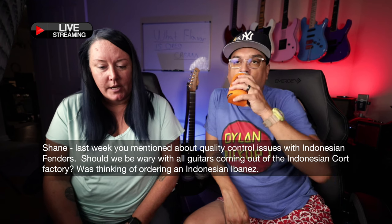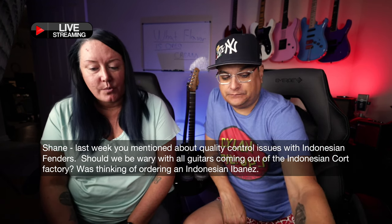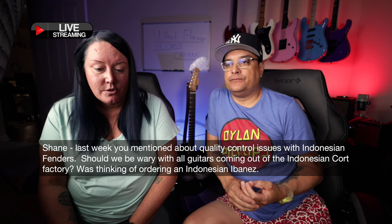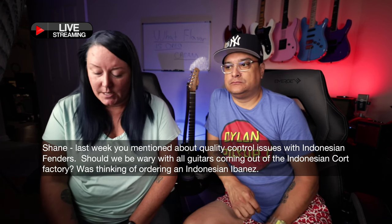Come see us in September. There's a link to the classes in the description. Shane asks from Patreon: last week you mentioned quality control issues with Indonesian Fenders. Should we be wary of all guitars coming out of the Indonesian factory? Was thinking of ordering an Indonesian Ibanez.